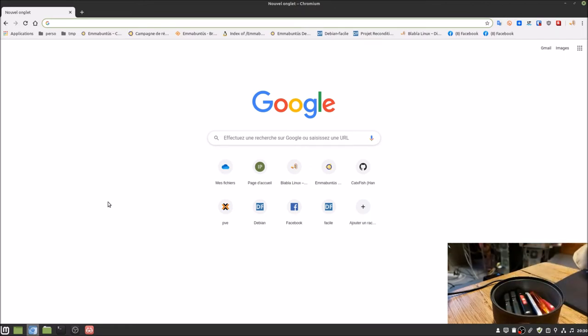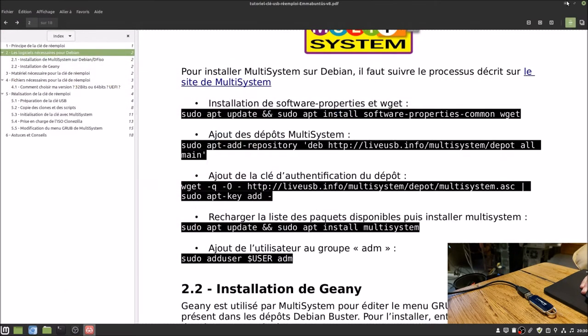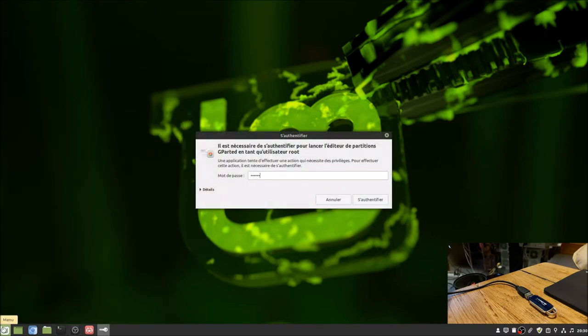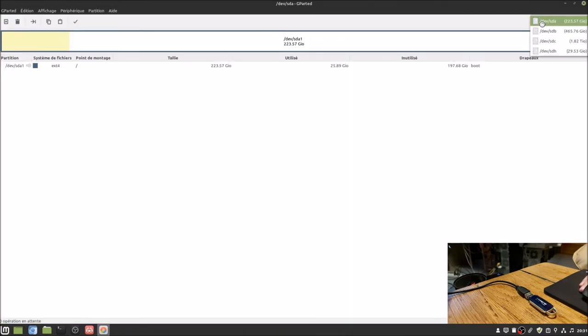I have chosen my key: a 32GB USB 3 key. USB 3 doesn't matter much here since I'll plug it into a USB 2 port. I plug it in. Now in GParted, I prepare our key. Be careful — select the correct drive. My 32GB key shows 29.5GB effective. First thing: if there are existing partitions, you can right-click to delete them if unmounted, or go to Device > Create Partition Table, select MS-DOS, and apply. That wipes it to start fresh.